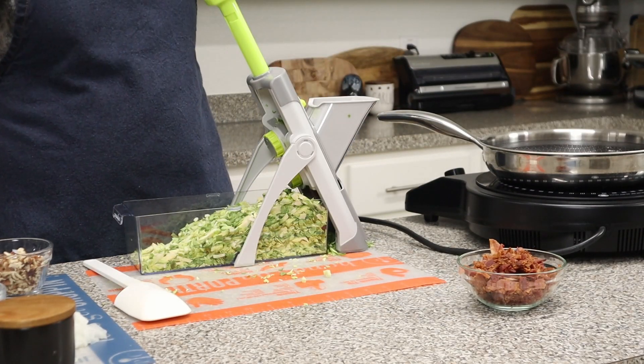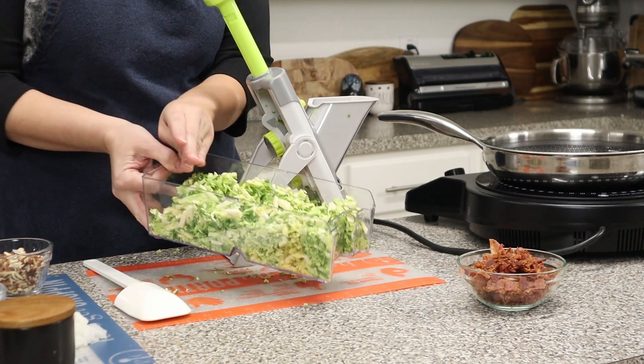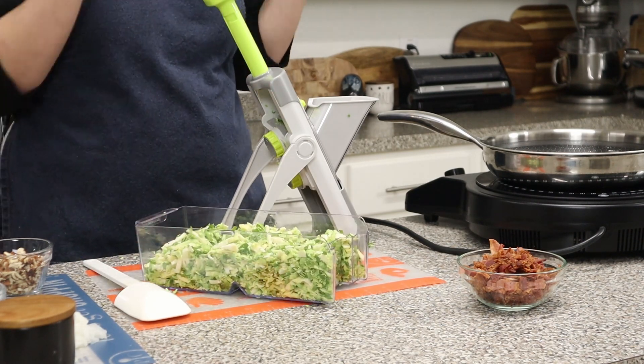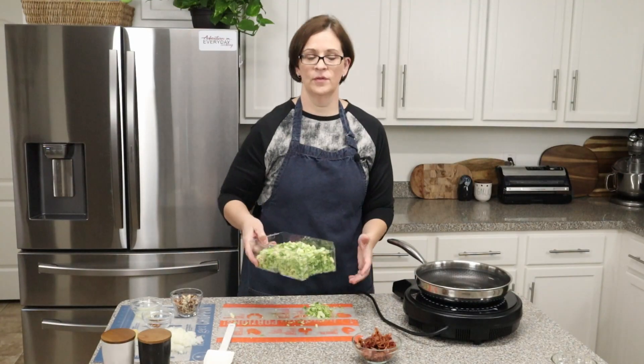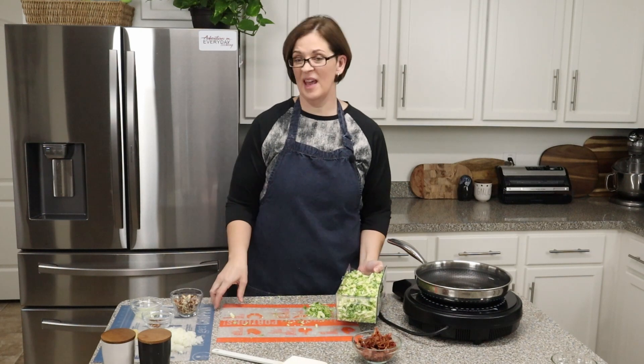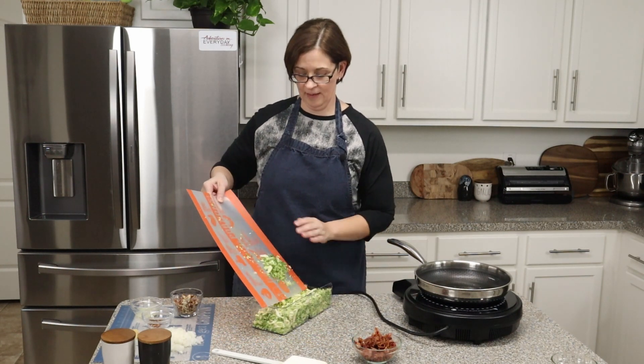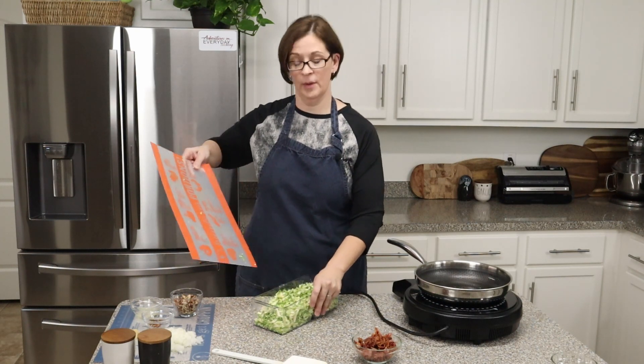And there we have it — our Brussels sprouts are now shredded and ready to go. I love this tool. For those of you who have one and hate the mess it makes underneath, just do it on a cutting board.